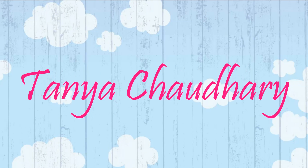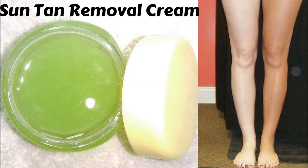Hello everyone, I am Tane and in this video I am going to share with you how you can make a suntan removal cream easily at home. So let's see what ingredients we need to make this suntan removal cream.